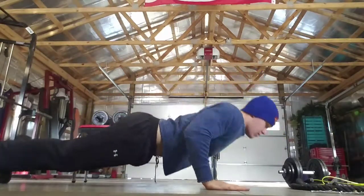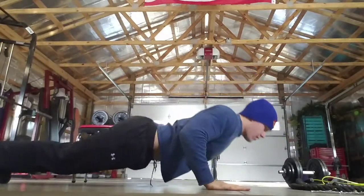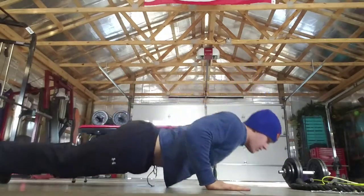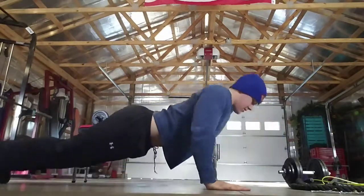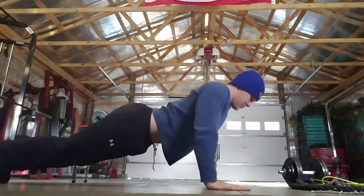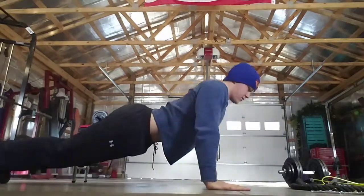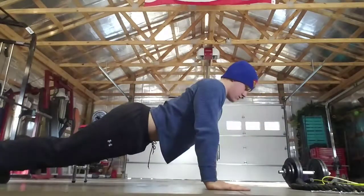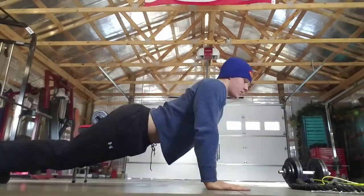One, two, three, four, five, six, seven, eight, nine, ten — five more. Five, four, three, two, and one. Very good.